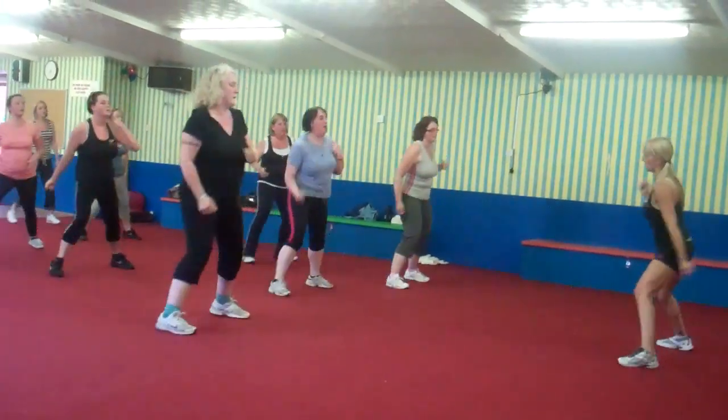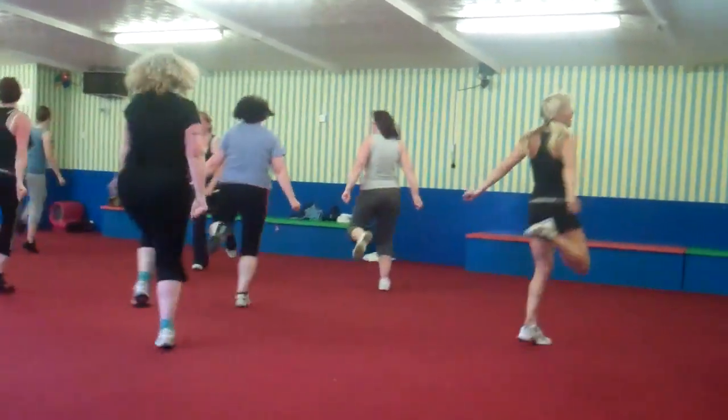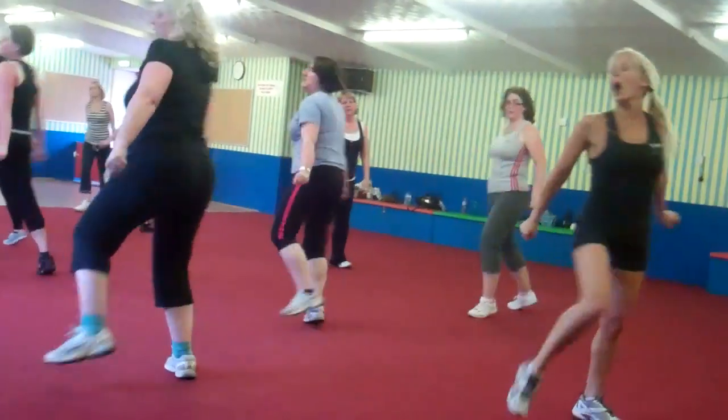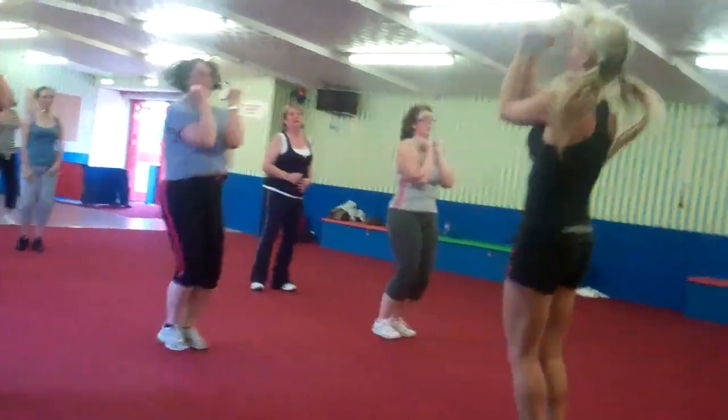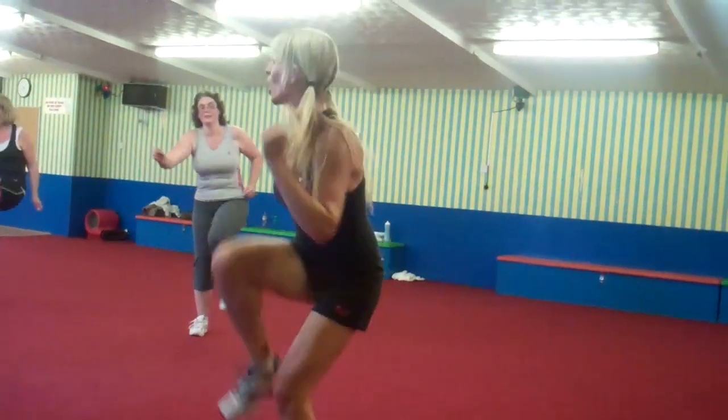One leg curls, pull, move up, step me here. Four leg curls, pull, move up, step me here. Next curl.